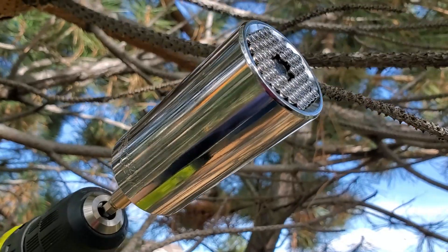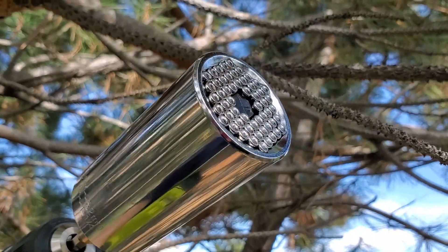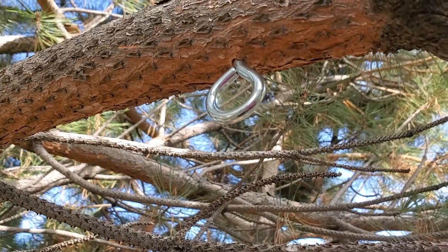I really like this Universal Socket Set. I think it's going to be handy for a variety of applications.